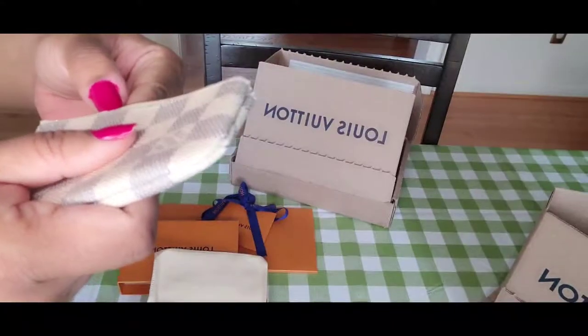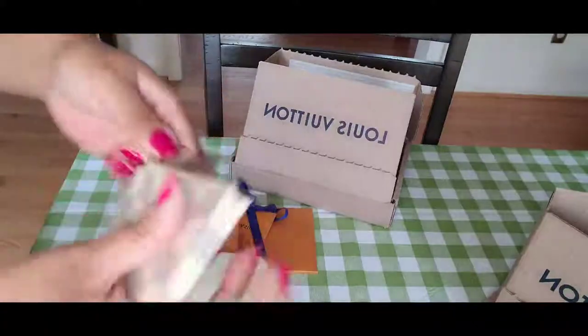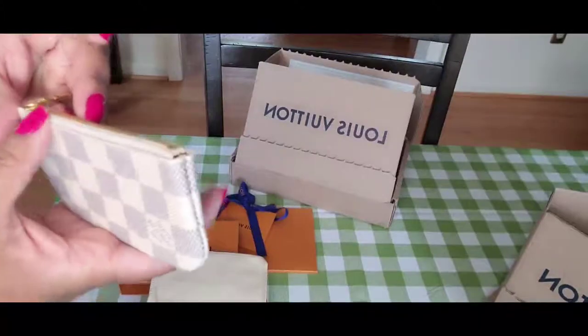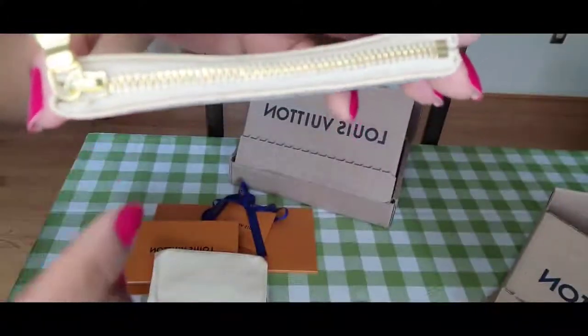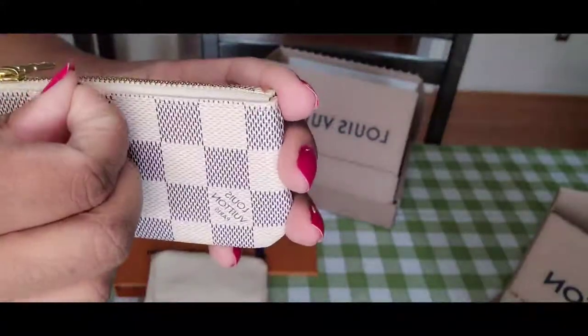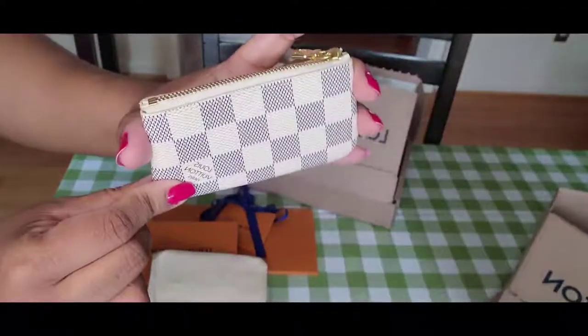I'm not keeping this one. I will exchange it in store for another one, or return it — most likely return it. I don't know if the camera is grabbing this, but there's rubber or canvas coming off here. That's the key pouch in Damier Azur.